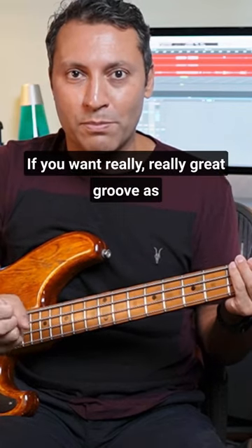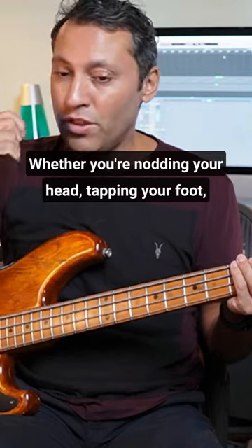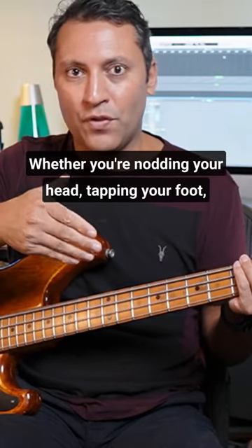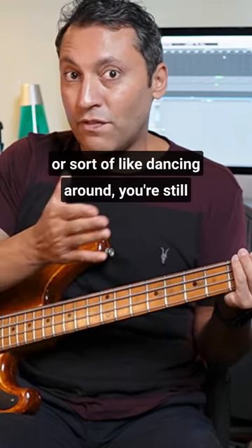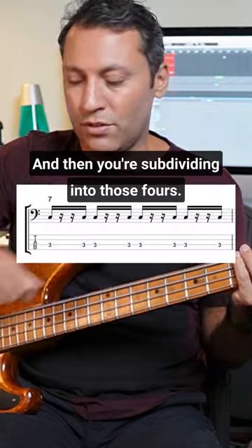If you want really great groove as a bass player, you just need to be very aware of where your beats are — whether you're nodding your head, tapping your foot, or sort of dancing around, you're still feeling the beat whichever method you use. And then you're subdividing into those fours.